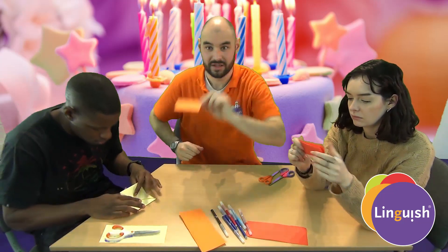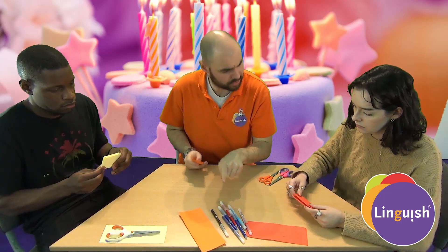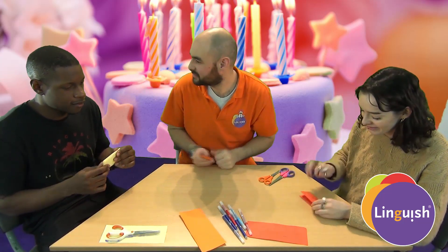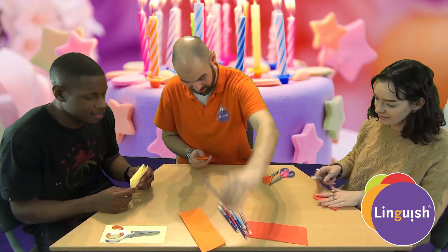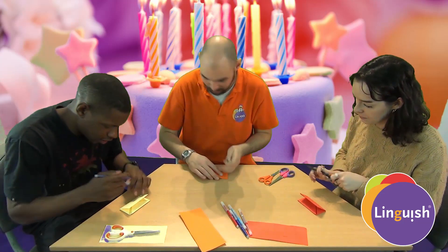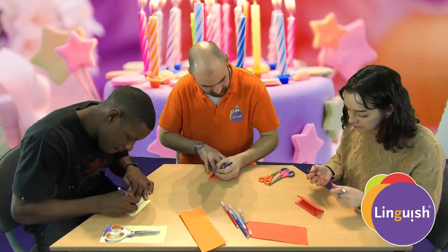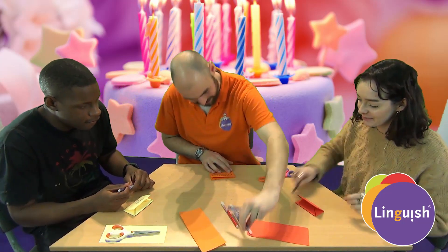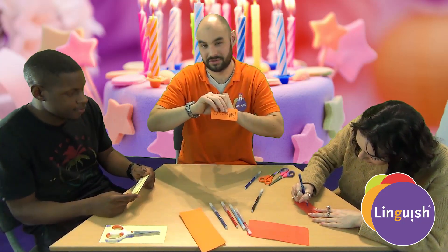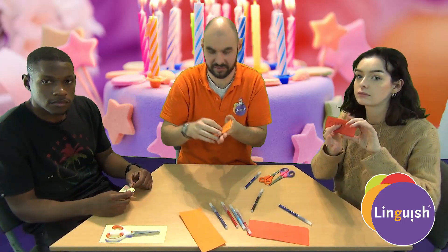This gives us an interesting shape. Everyone, grab a marker. I want a black marker. I have brown - is that okay? It's okay. Can I have a purple marker? Here you go. And I will take a blue marker. So, what we're going to write here: we're going to write 'open me' - we want people to open this. Big letters: open me. Can I have the blue marker? Yes. So, open me - people know they have to open it.